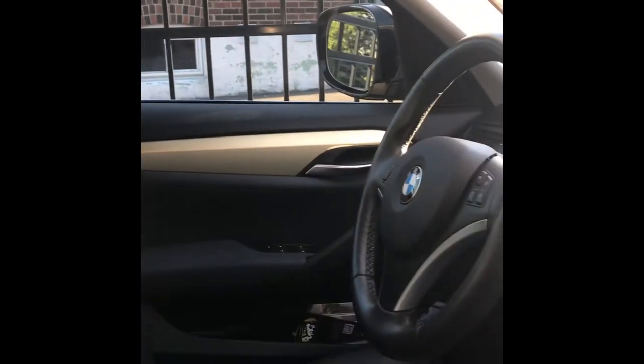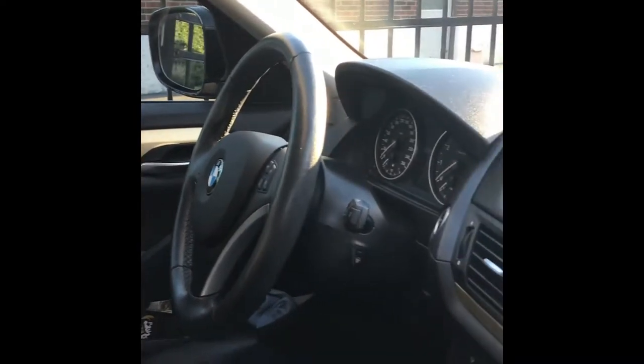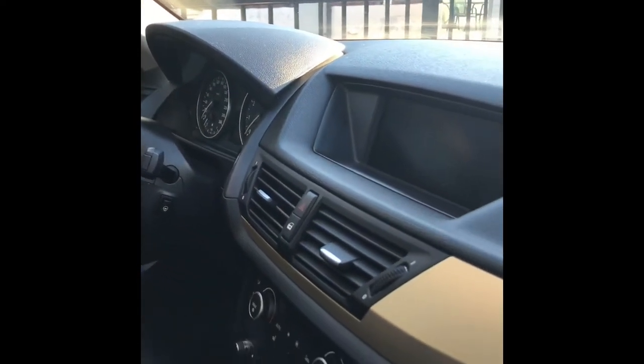Hi guys, this is what I have on my trim currently. It's kind of like a champagne gold color. I've had it for over a year now, so I just want to change it to something else.